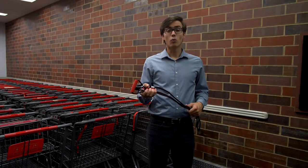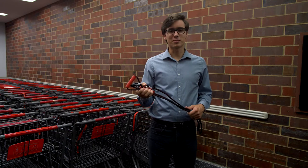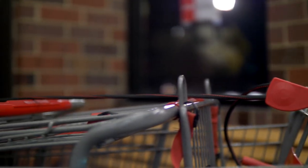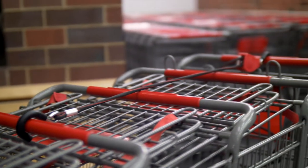Here at Hy-Vee, we are committed to giving our employees the tools they need to carry out their duties both efficiently and always with a smile. One of these tools is the cart strap. It's a simple device that makes all the difference. The cart strap keeps the carts locked together and makes it easier to turn.